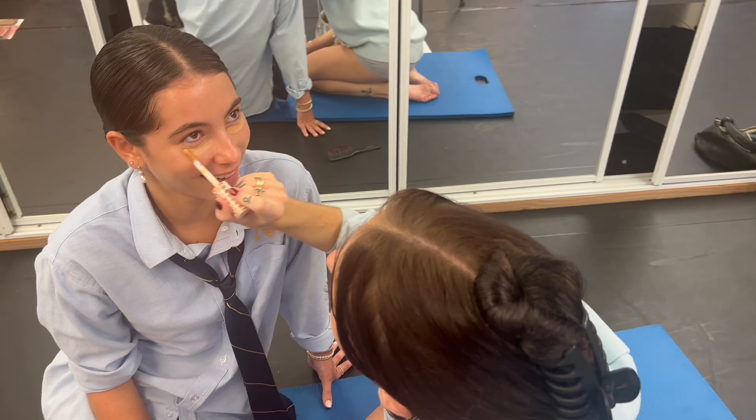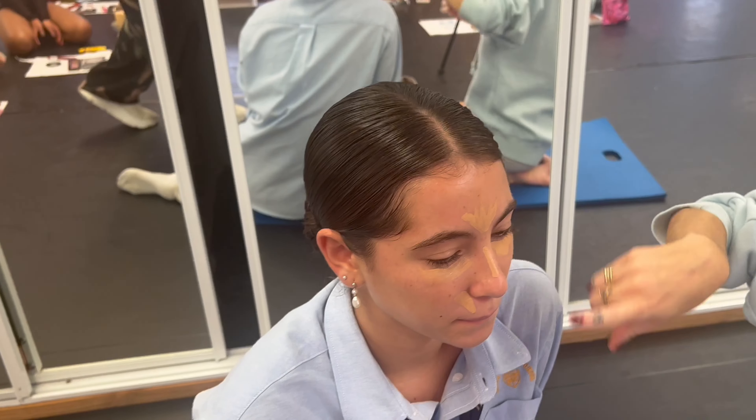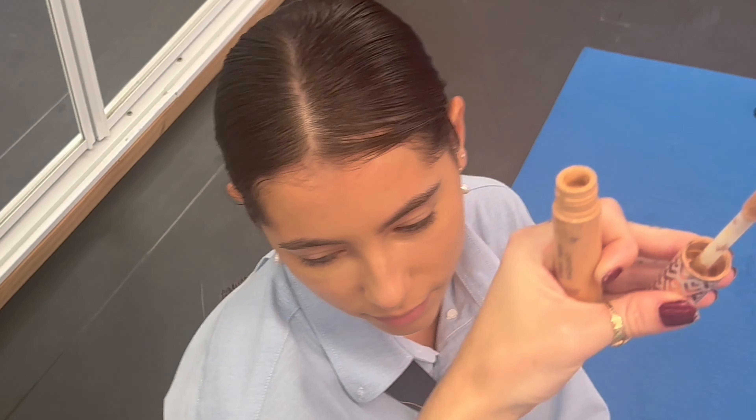Now, if your foundation is set, this is where you highlight your face — under your eyes, under your cheekbone, and on top of the nose. I like to put a generous amount on, because I like to look porcelain when we're on stage.